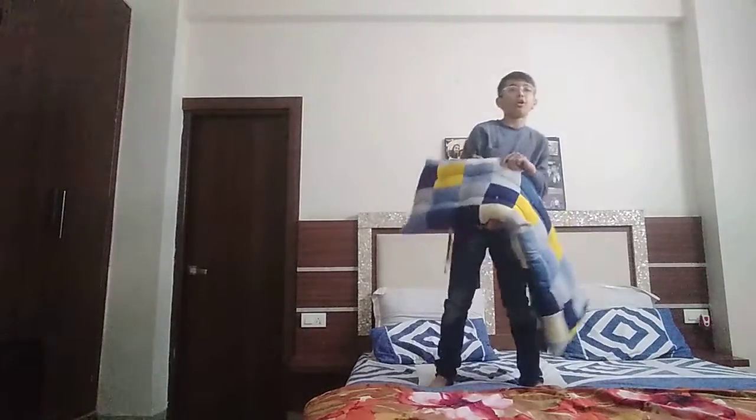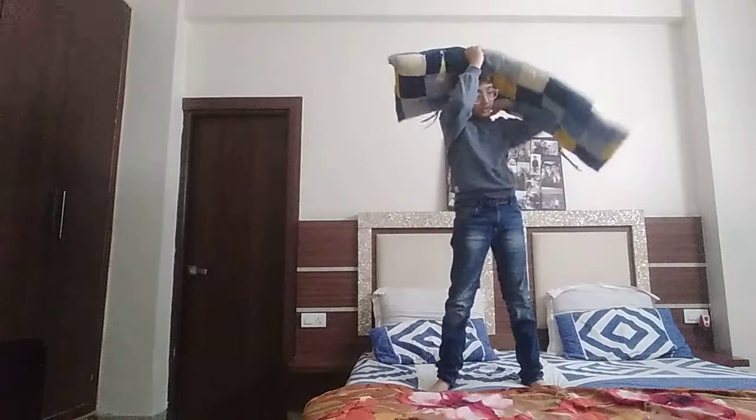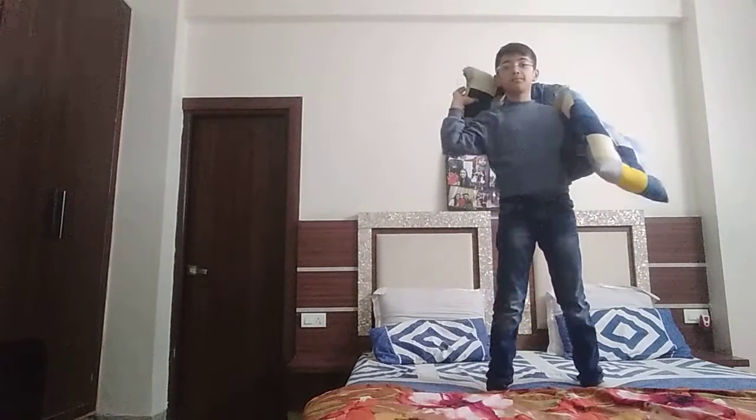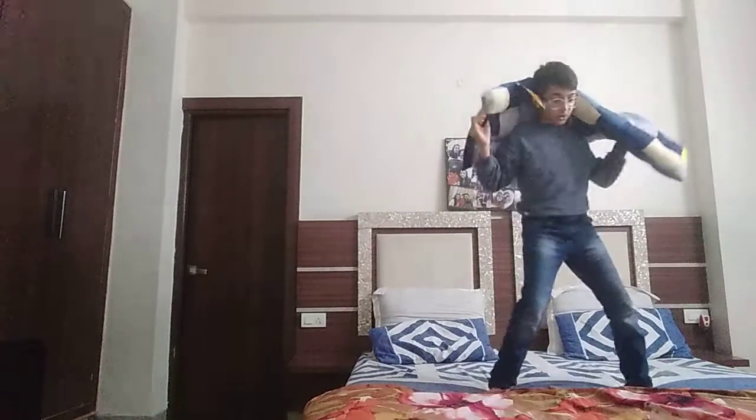And the third and final move is the F5 — you must have seen Brock Lesnar, the Beast, doing it. It's like this: when releasing the player, go downwards like this. And then you can do one, two, three and you can win.